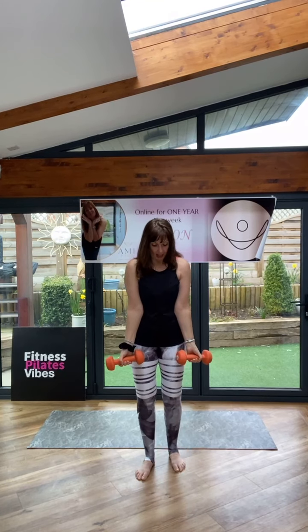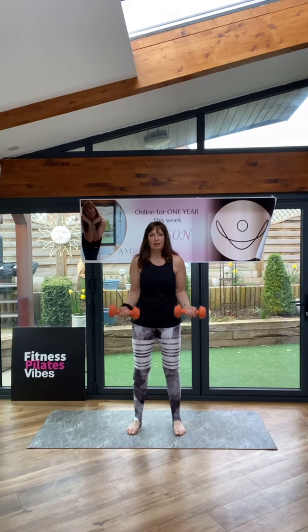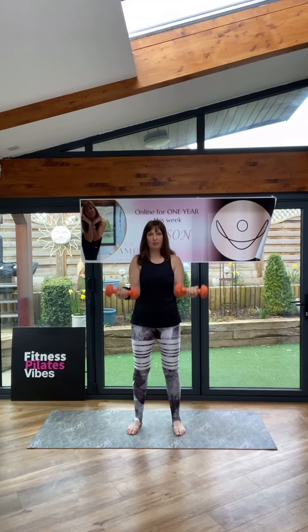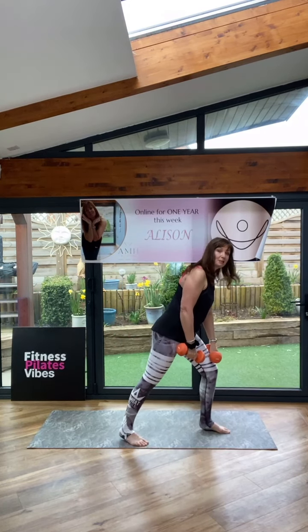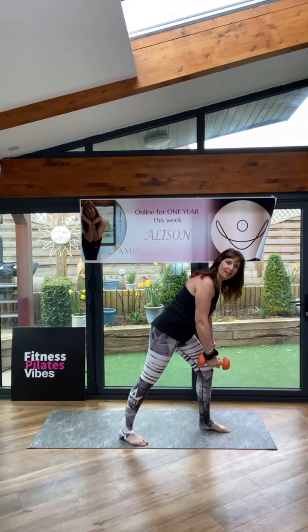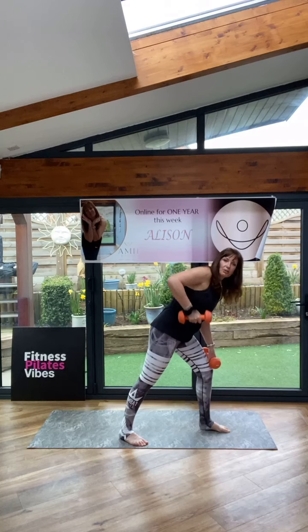Bicep curl — coming in, elbows in, tucked into the waist. Hands come down. Let's go — all the way up to the shoulders. Up and lower. Squeeze up, take it down. Lift. Halfway — we'll just stop halfway. Let's go — lift, halfway down. Breathing. Good. Coming forward — I'm just going to rest my one hand on my thigh, the other hand comes in front. You're pulling back with the elbows. Come on, go heavy. Really up and down, exaggerate. Make sure the elbows go all the way up.